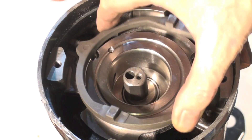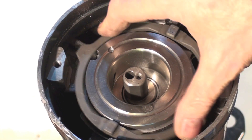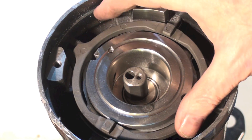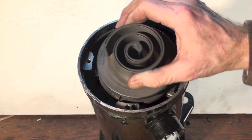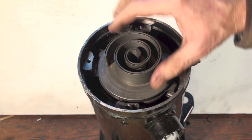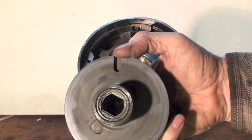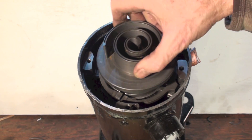Next, I put this little bail in here — or whatever you'd call it, it's kind of a slider. It seems to assist the moving part of the scroll. Here's the moving scroll, and it slides into little slots right there — those slots go into what I'm calling the bail.